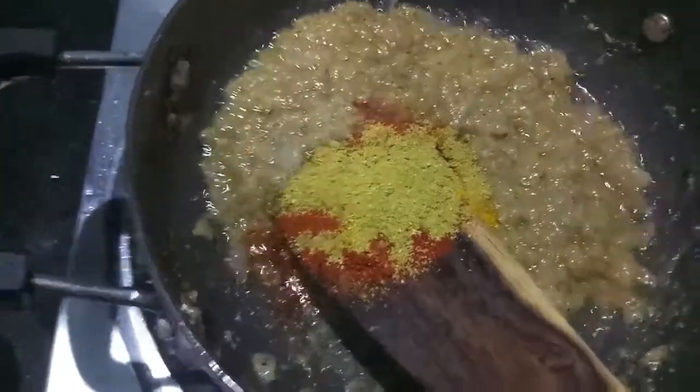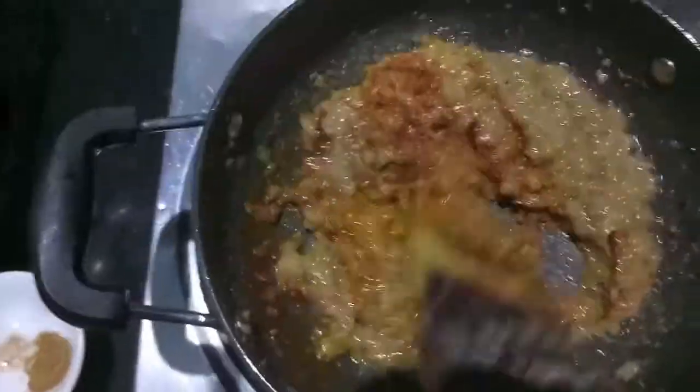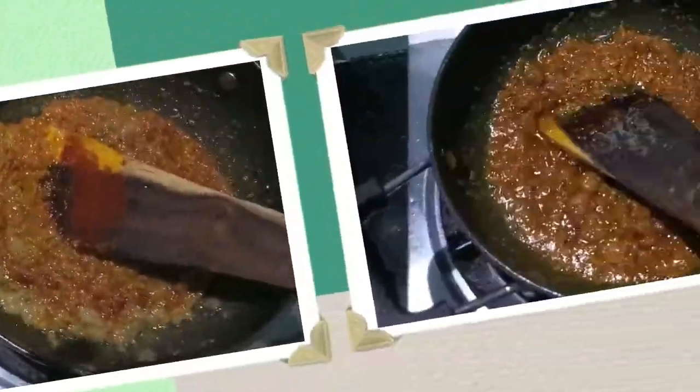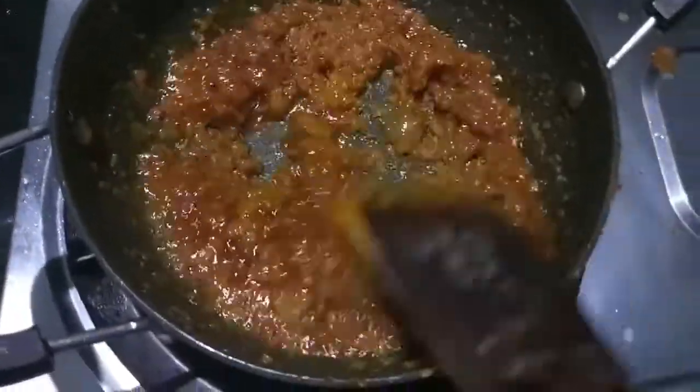Now to this we will add the spices: coriander powder, red chili powder, and turmeric, and give it a mix. Also, if you want, you can add one tablespoon of chhole masala for better taste.